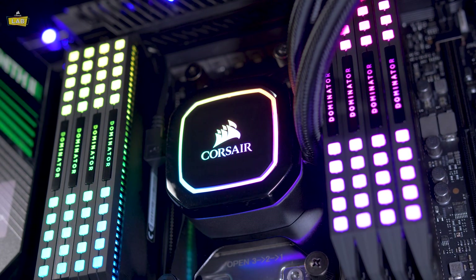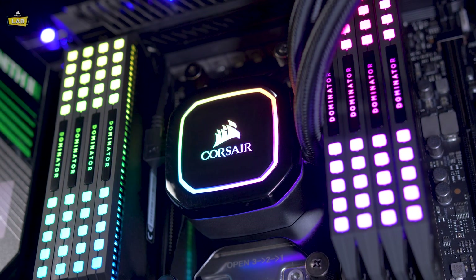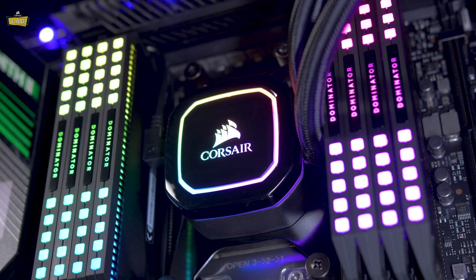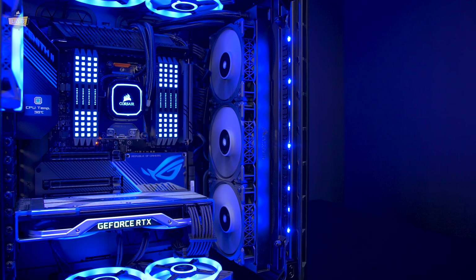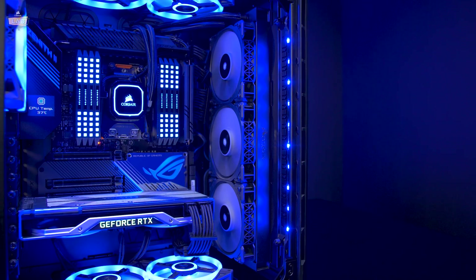Corsair iCUE Pro XT CPU Coolers are built for low noise and high performance, featuring 16 brilliant RGB LEDs, up to a 360mm radiator, and include up to 3 Corsair ML Series fans.